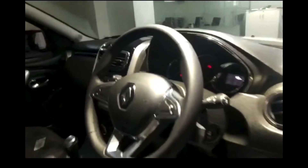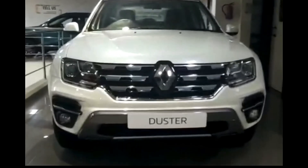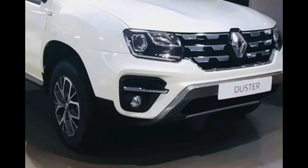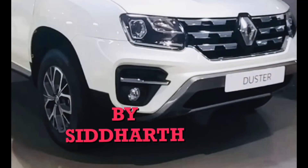So that was the review of the Renault Duster. Tell me in the comment section if you liked this car or not, and I'll meet you in my next video. Subscribe to my channel and like the video.